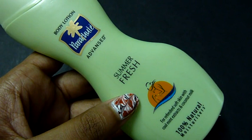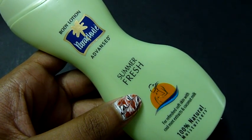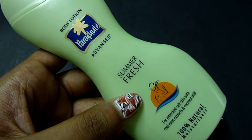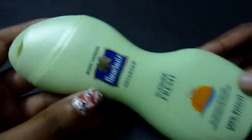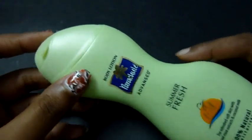Hello everyone, welcome to the Bangalore Bangalore channel. In today's video I'll be reviewing this product, which is a body lotion by Parachute in Summer Fresh. This is how the product is packed — it comes in this plastic container.